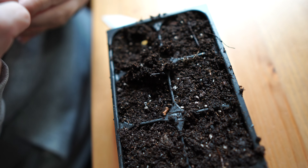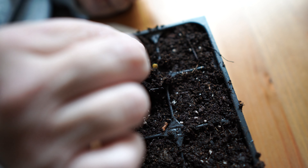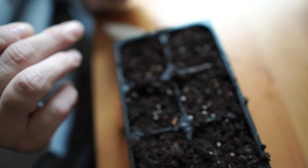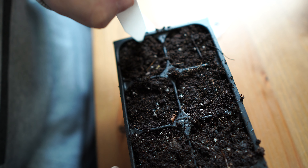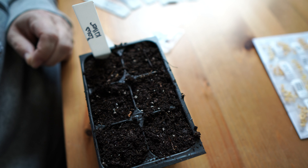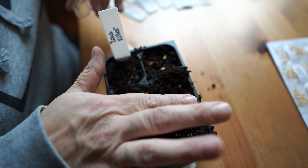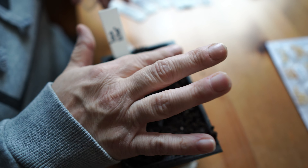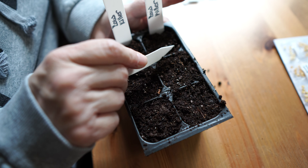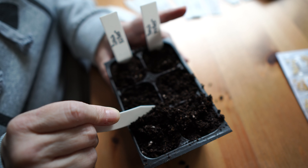We put three seeds in each cell, spacing them kind of evenly so when they sprout they won't be all bunched together. Then you lightly cover them back up — about an eighth of an inch under the surface is all you really need. Pack it just a little, then tag it. And that's pretty much it. We're going to do that for the rest of the 17 other varieties. There are a million different ways to do this. Some people soak the seeds in different kinds of tea or just water to soften up the shell so it can sprout more easily, but I've not had much luck with that. Some people swear by it — if you do that, let me know how in the comments.